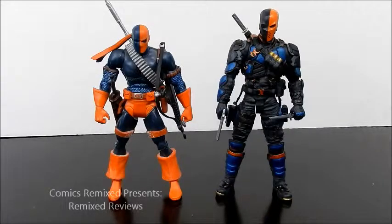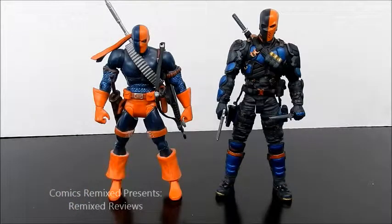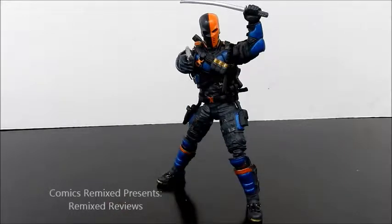Here's a quick comparison next to the DC Universe Classics Deathstroke. I absolutely love that figure, so I rate every Deathstroke figure I get next to it — and I've got to say, this one holds up well. Both have a different take on the character, but as soon as you see either one you know exactly who it is. Being a Deathstroke fan, I recommend this figure and I can't wait to pose them next to each other on my shelf. I hope you liked this review — I do recommend this figure if you don't have it. Please leave your likes and comments below and we'll see you next time. Visit us at www.comicsremix.com. Peace.